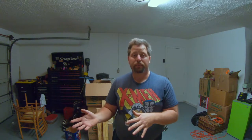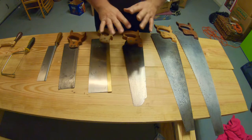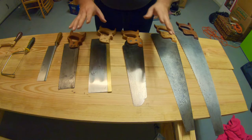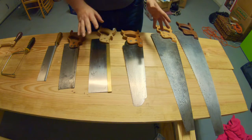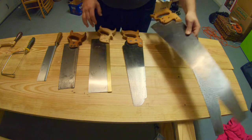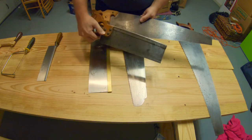I'm going to show you a variety of handsaws that I have and talk about the differences between them, and then we're going to get into restoring an old handsaw that we got from a tag sale. There's no reason to be intimidated - you do not need to get all your hand saws all at once. The first couple of saws you're probably going to end up getting is a cross cut panel saw and a cross cut miter saw.